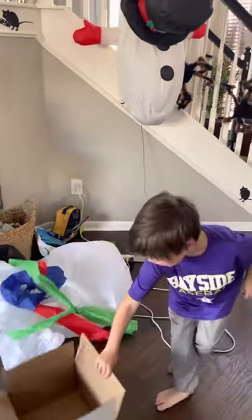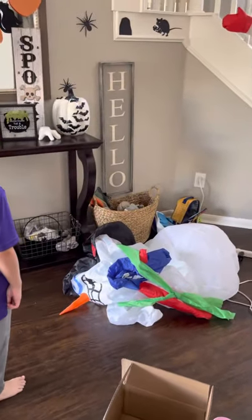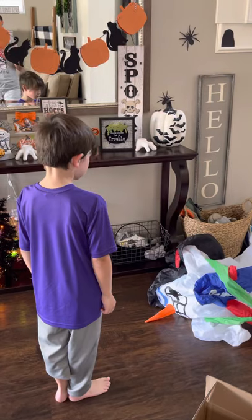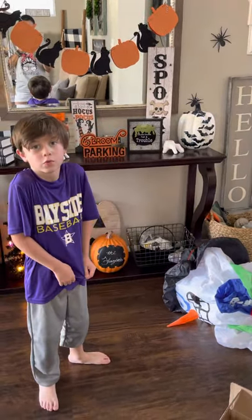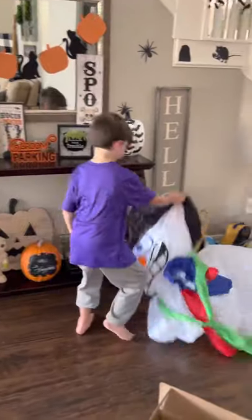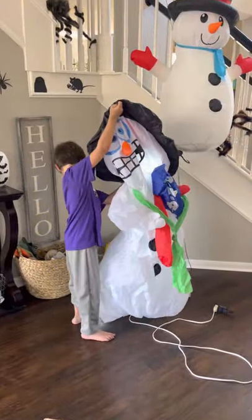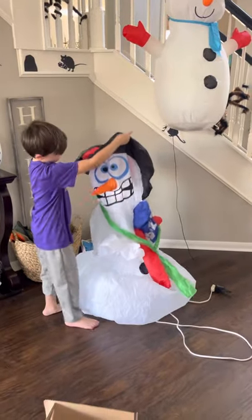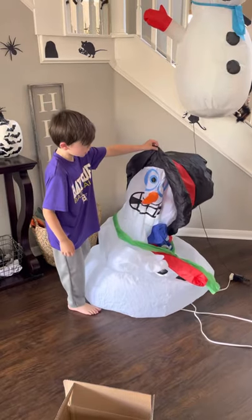It takes a long time to get up. How long did you have to wait for him? I don't know. It's driving up. It has a scary face, kind of. Scary face, kind of.